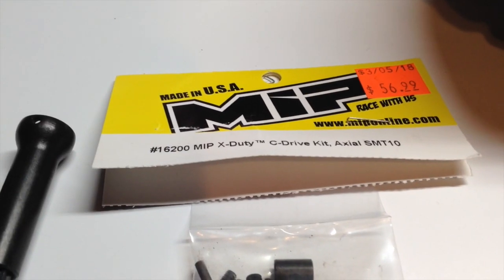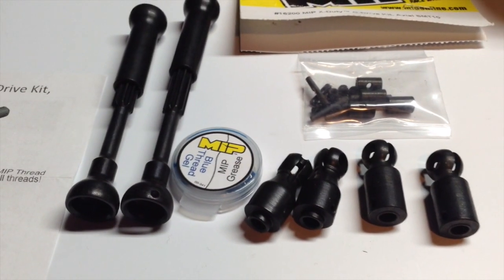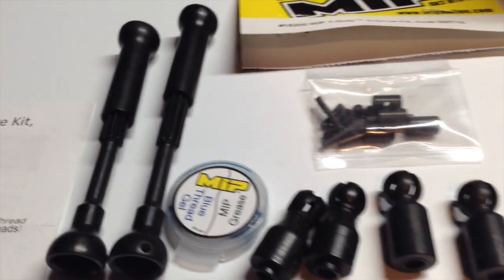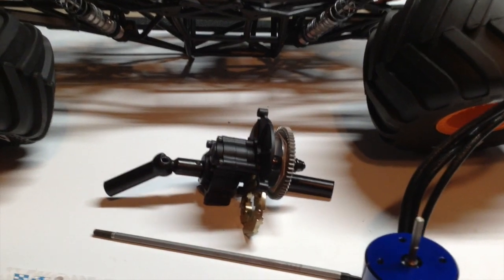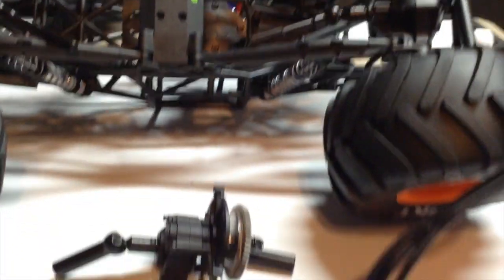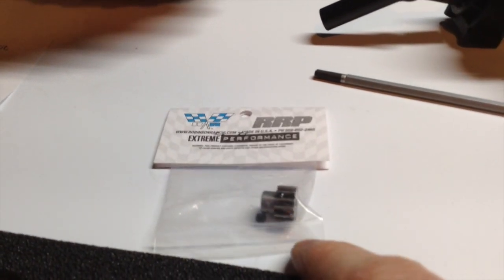I'm ready to install the MIP X-DDC drive kit. I've never installed this before, but thankfully there are instructions that come along with it, so hopefully it won't be too complicated. I installed the MIP X-DDC drive kit on both sides of the transmission and also up in the driveline. Next up will be installing the motor and also the Robertson Racing pinion gear.